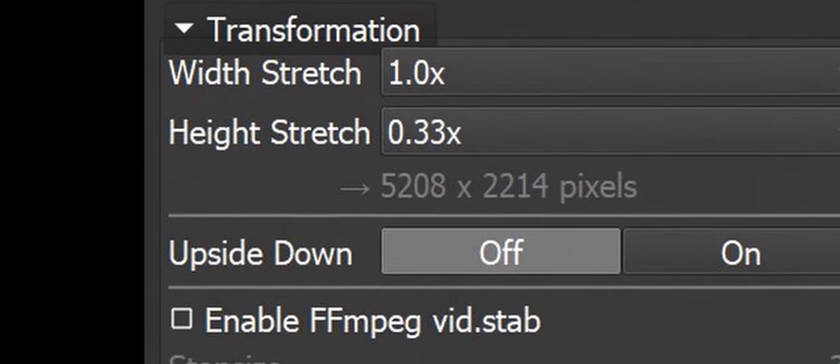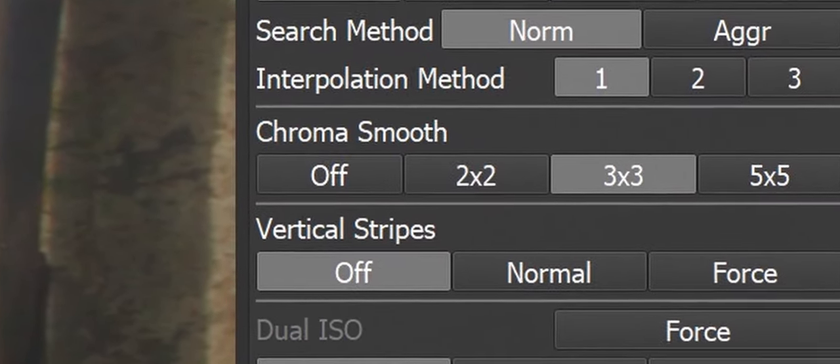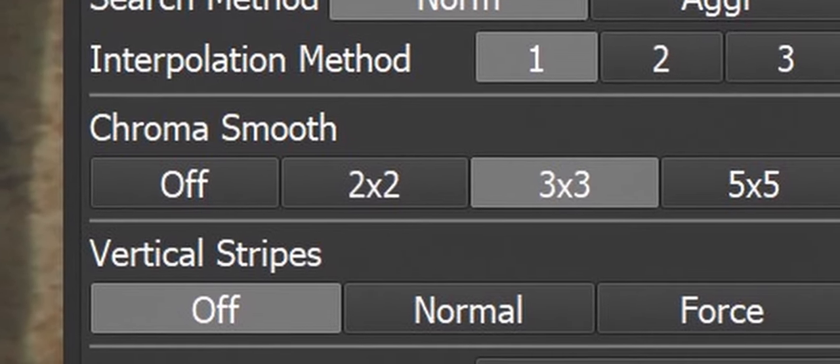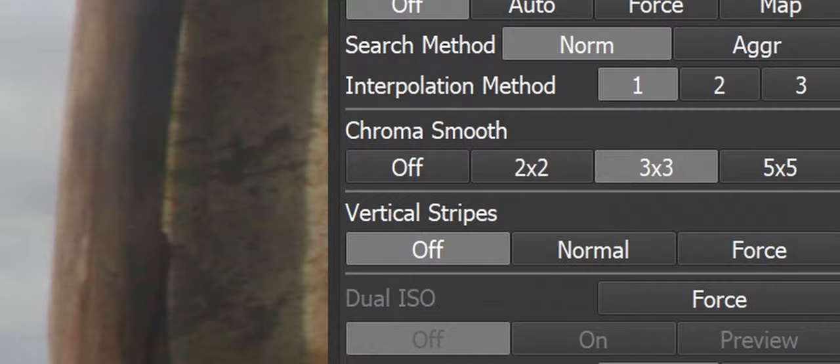When you use an abnormal resolution, focus dots might not be mapped correctly inside the MLV app, and the app won't be able to remove focus dots. If that's happening to you, activate 3x3 chroma smoothing and that should fix the problem with focus dots and other color artifacts. You should probably always check this option.